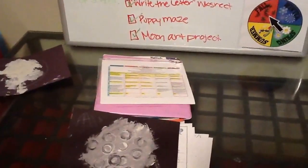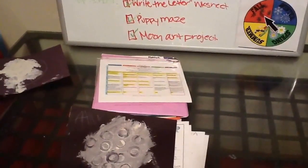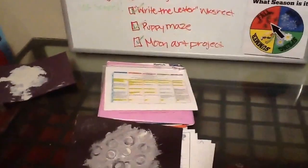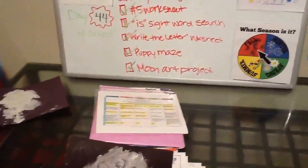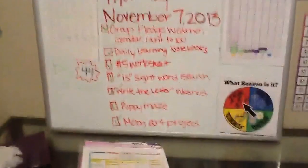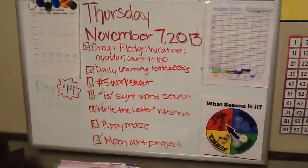Then I do fun sensory — we have a sensory bin right now — and different science projects and anything extra. We made homemade play-doh and they got to measure everything out, just fun stuff like that.